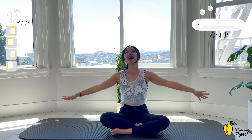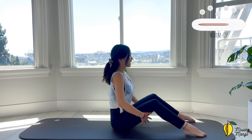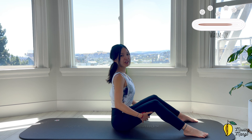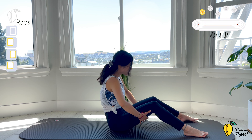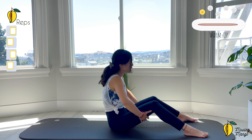Now lift your arms up and down — 5, 4, 3, 2, and last one. Now slowly align yourself to sit along the mat, hands behind your thighs. Inhale, round your spine, chin to chest, and then open shoulders and relax. 5, 4, belly button in, 3, 2, and last one. Round and lengthen.